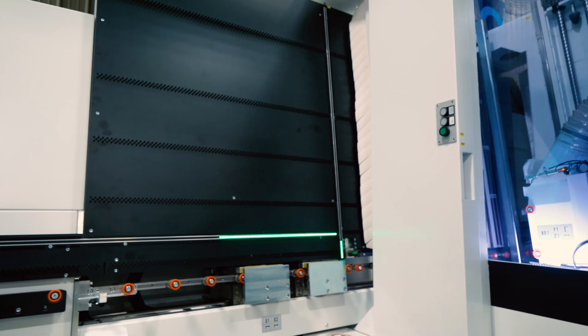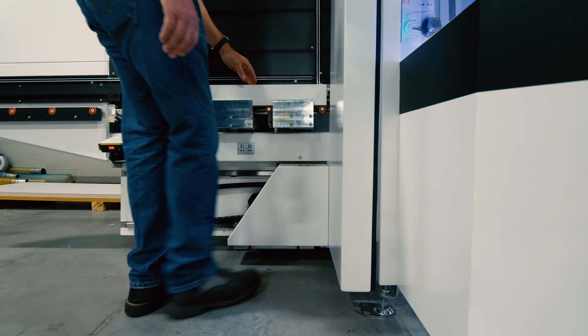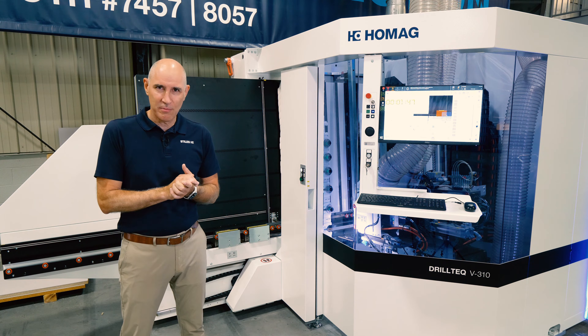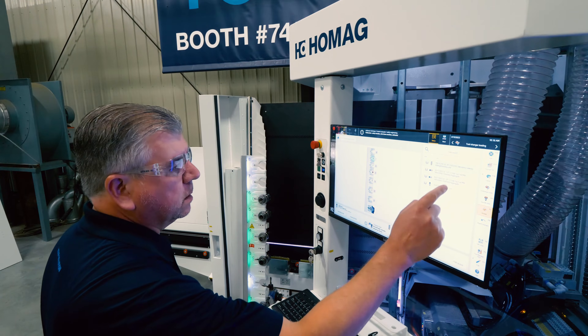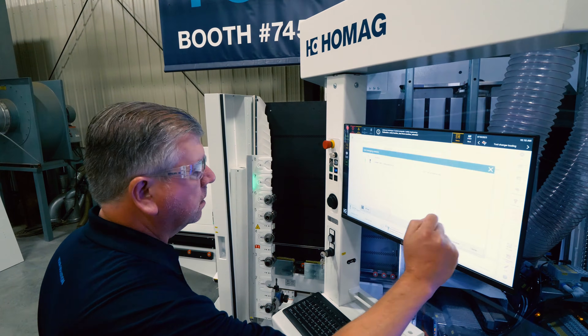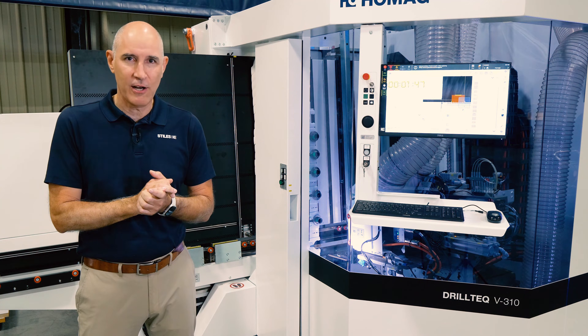With two automated CNC-controlled clamping mechanisms, you have full material support and control. The unique Intelliguide LED system provides the operator with accurate part size and positioning placement. The integrated laser technology eliminates the need for safety mats and keeps the footprint compact for operator convenience and ergonomics.